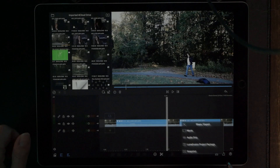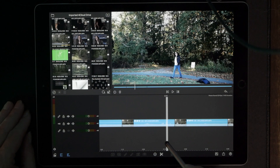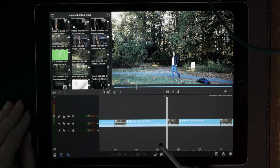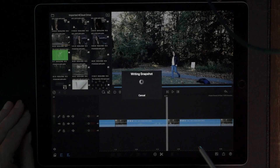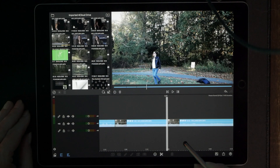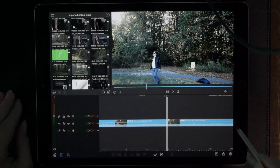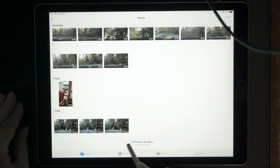Hit the share button and take a snapshot of that last frame — it's going to send that to your pictures. Go over to the next cut, go right to the last frame, take a snapshot of that as well, and send it off to pictures. Then come over to the last frame of the third cut and take a snapshot of that too.